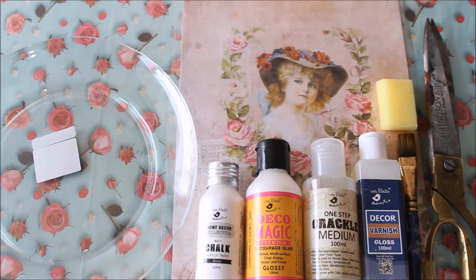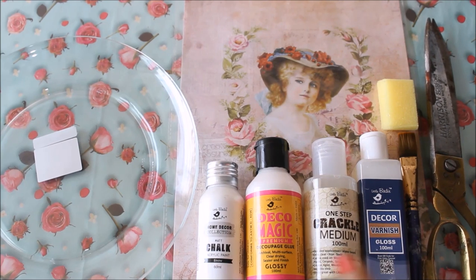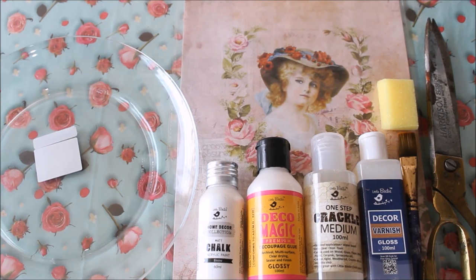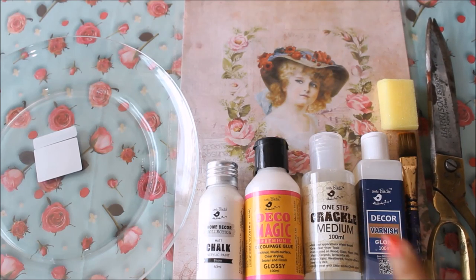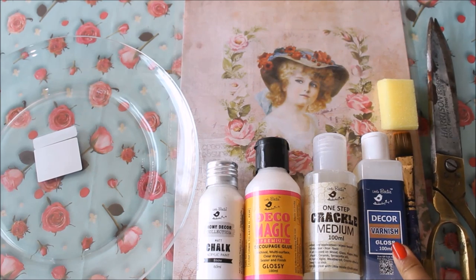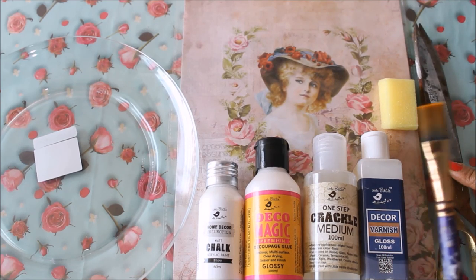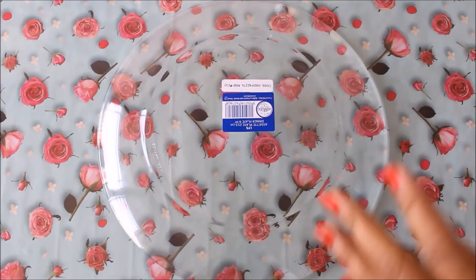Next, you're going to need acrylic paint — you can use acrylic or chalk paint, matte or glossy, that's completely your choice. Next, you'll need a decoupage glue; I'm using Deco Magic Premium Decoupage Glue. We're also going to do a crackling effect, so I'm using one-step crackling medium — this is the best crackling medium I've come across, so you should definitely buy this one. Next is the decor varnish — I'm going to use the gloss one. Other than that, you'll need scissors for cutting, a flat hair brush or a sponge, and a palette.